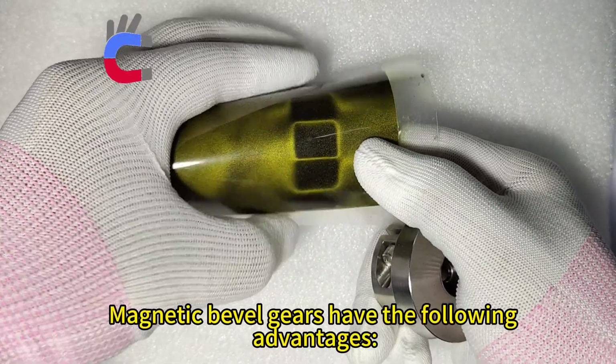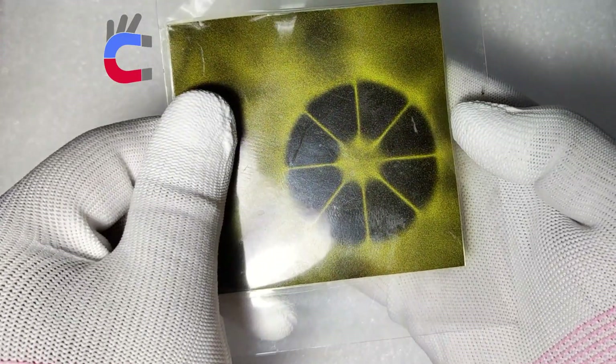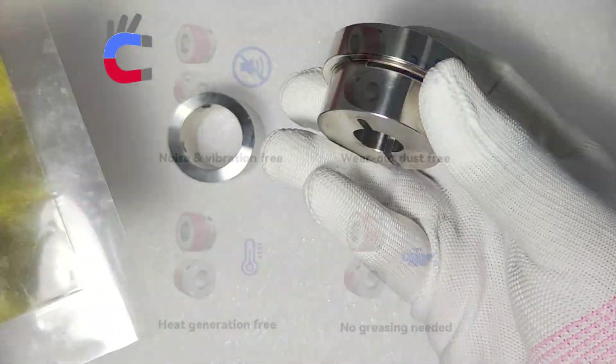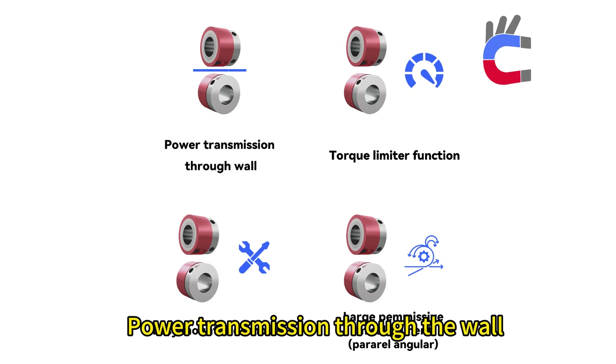Magnetic Bevel Gears have the following advantages: Noise and Vibration Free, Wearout and Dust Free, Heat Generation Free, and No Greasing Needed. Additionally, they enable Power Transmission Through the Wall.